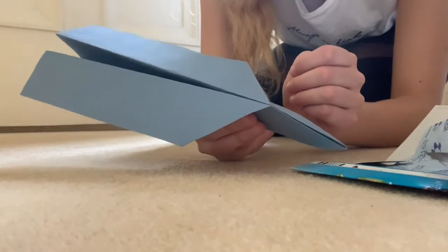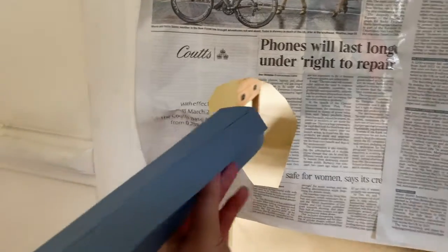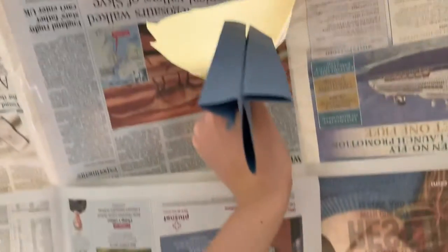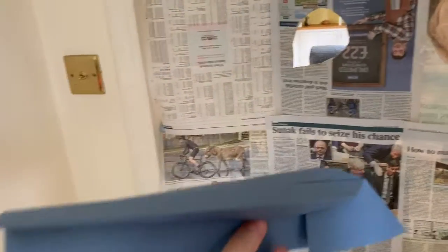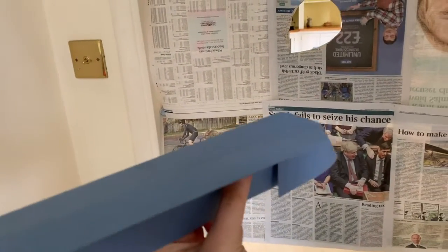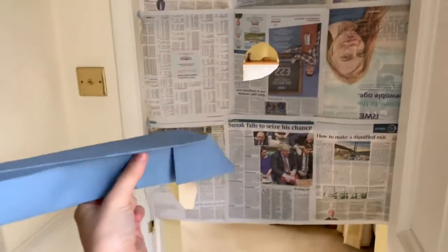There we go — a nice simple paper airplane! At this point you want to check that your paper airplane fits through all the holes you have created. Mine didn't quite fit, so what I did was fold the wings over again so they were even thinner. Now you are good to go.